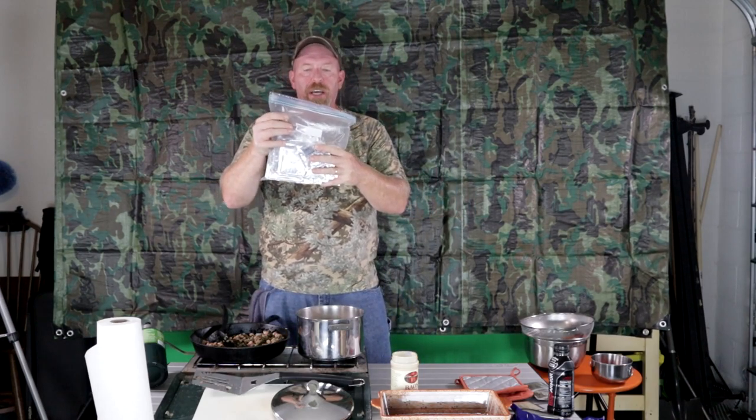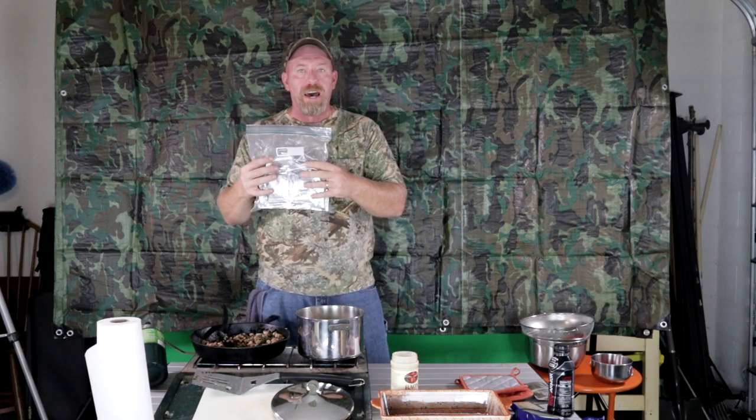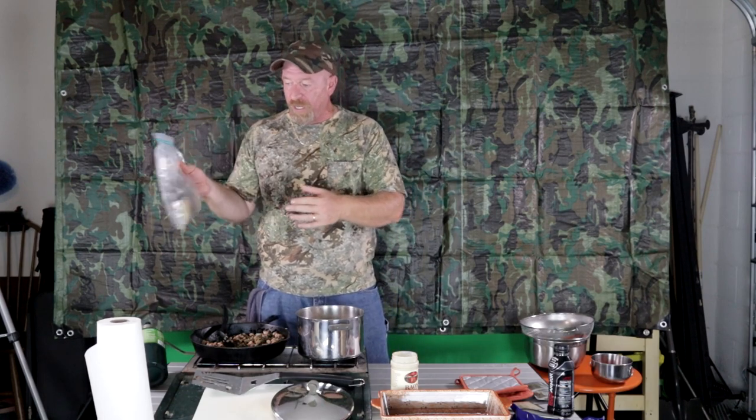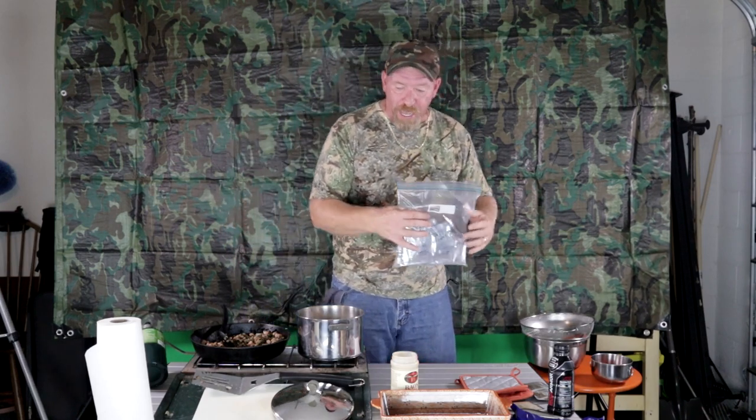This is my bag of spices — I keep them all in here. Once I'm done I'll suck all the air back out and store them in a cool, dry, dark place. Having all your spices all ready to go is a bonus.